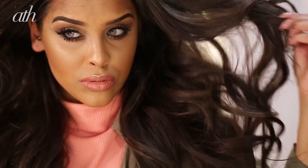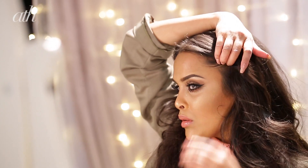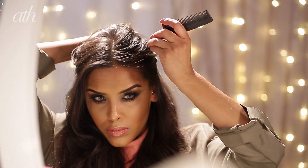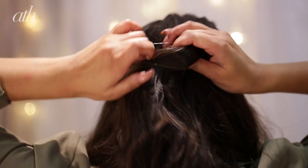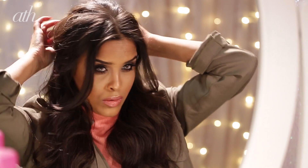Now we can start our flower braid. I'm going to start off by just parting my hair in the middle. I'm also going to do a half-up half-down style, taking some hair from above my ears and leaving some hair out to frame my face at the front. I'm going to be securing the back half with a clear elastic.